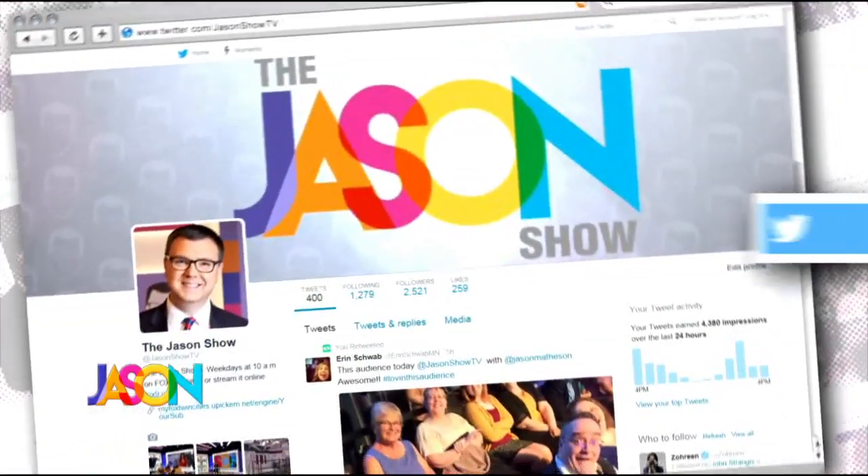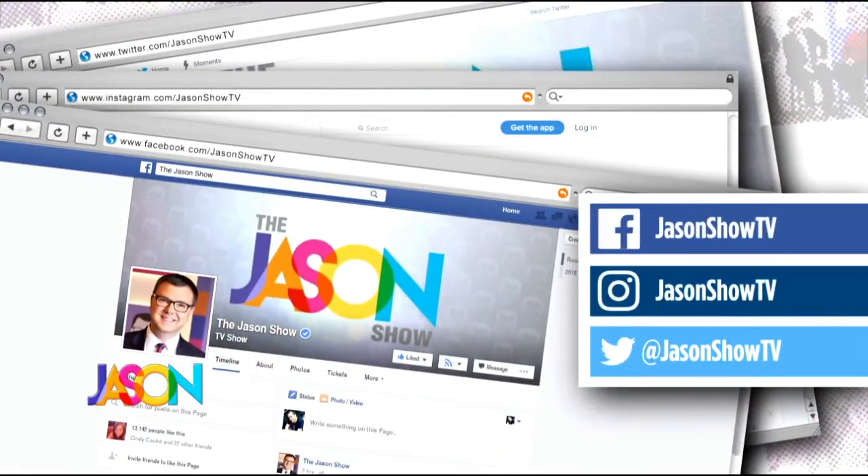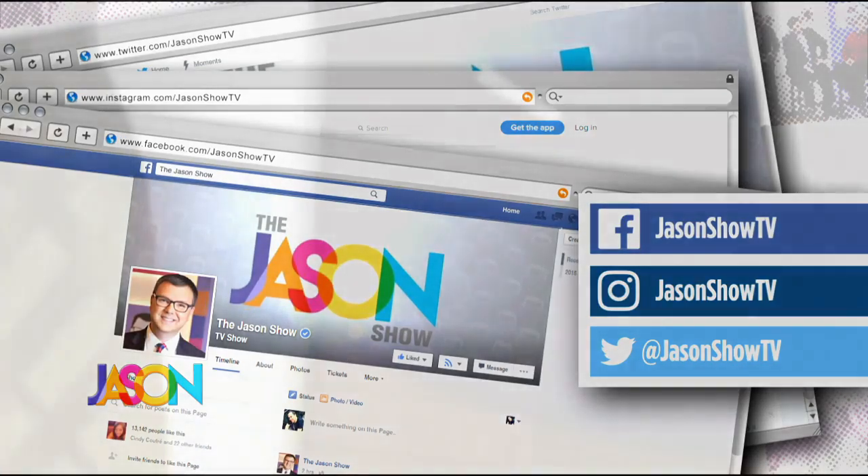If you have an idea for a job you want to see Kendall try, we've made it very easy. Send us a message on Facebook, Twitter, or Instagram — it's just JasonShowTV on all three. If there's a wacky job that you think Kendall would be really funny trying to do, let us know. Who knows? We could be stopping by and seeing you soon. I've done all the things, but I want to do more — we want to do more.